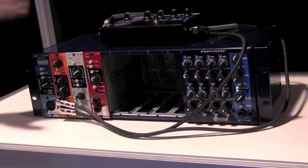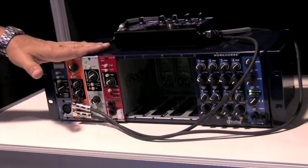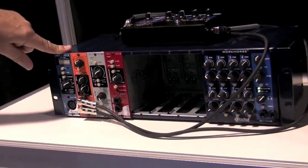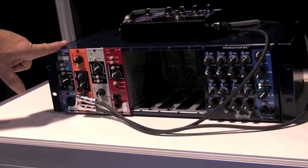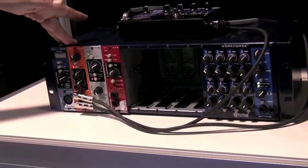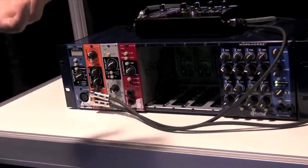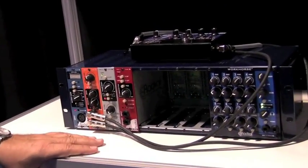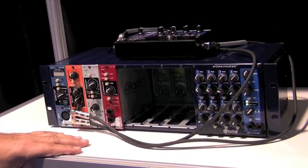One more thing I should mention before I forget: powering. We get a lot of people asking about powering, worried that other racks don't give them enough power. This unit has 1,200 milliamps of pooled current. Instead of a typical 130 milliamps per slot — which may not be enough for a tube module — you can allocate 200 milliamps here, 300 milliamps there, 100, 100, 50, 50, 25, 25. As long as you don't surpass 1,200 milliamps total, you're set to go. It's hugely flexible. That's basically the Workhorse from Radial Engineering, here at NAMM 2011 on behalf of Sweetwater.